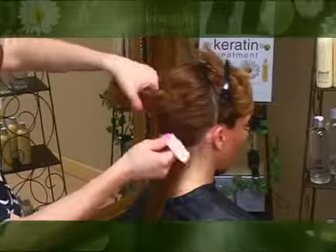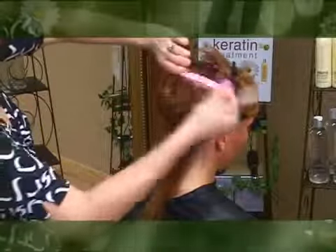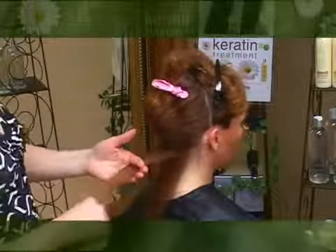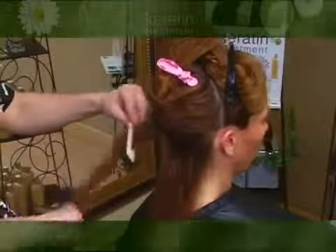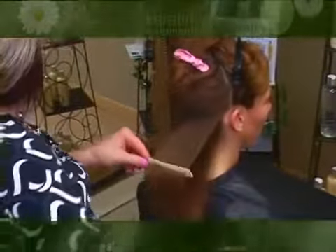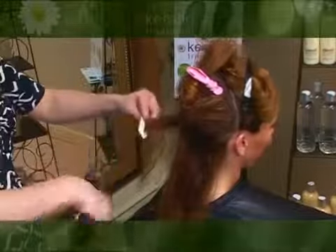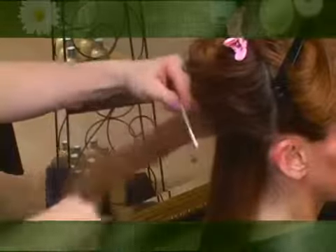Resection the hair and begin at the nape of the neck. Using 1/8th sections, flat iron the hair from the base to the ends — use sections you can see through when curing the hair. Be sure to seal the keratin into the hair by repeating the smoothing process and flat ironing more than one time per strand. For virgin hair, apply the flat iron 5 to 7 times per section. For color-treated hair, 5 times. For highlighted hair, 3 to 5 times.